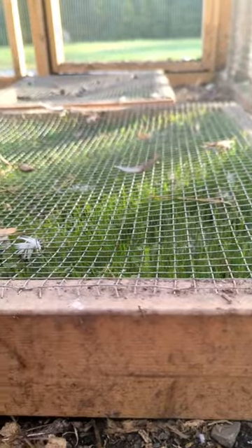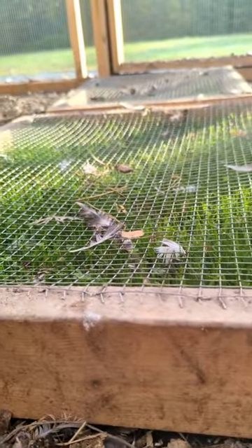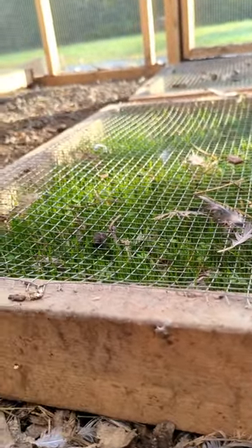Want an update on the chicken grass boxes? Check this out. You can see that they just managed to pick off the tops of them, but they don't actually manage to scratch the grass off, so it's working really well.